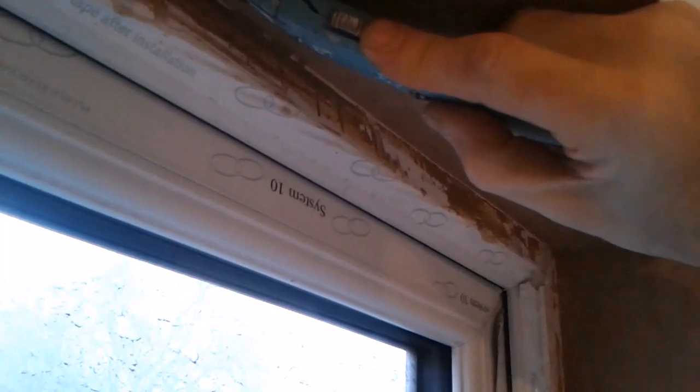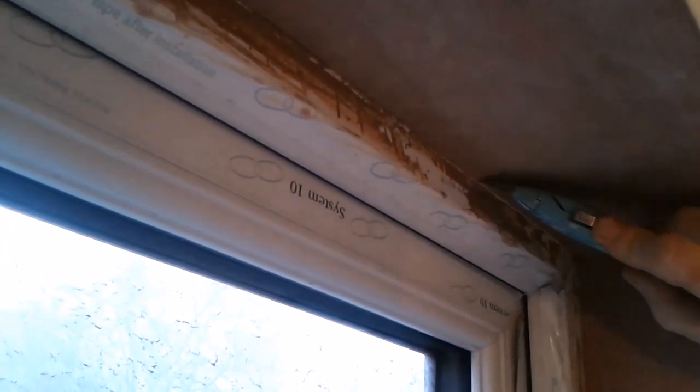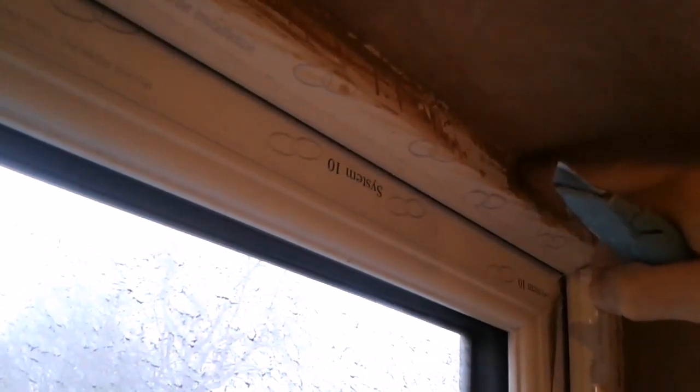With the sharp blade tight against the plaster, I'm just going to run round and cut through that protective film. That way when I take this off it's going to make a perfect line here. Otherwise you'll end up with it tearing, ripping, looking horrible and harder to work with.